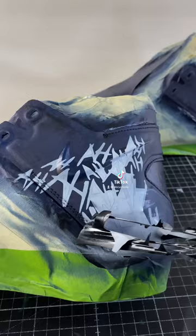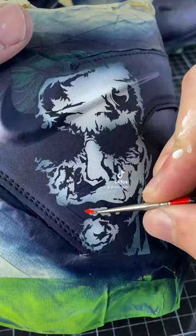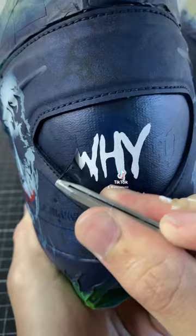Mac wanted these to be super simple. He wanted to go for a Joker theme. This is only one of three cleats that I'm doing for him, so make sure you hit that follow if you want to see the others. It would help out if you guys could tag the Patriots in this video and let me know how these turned out.